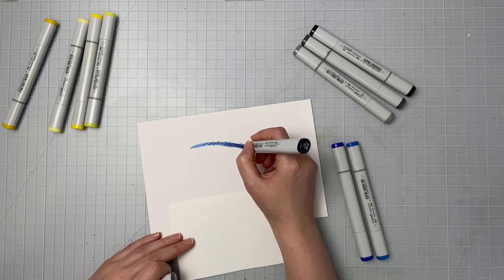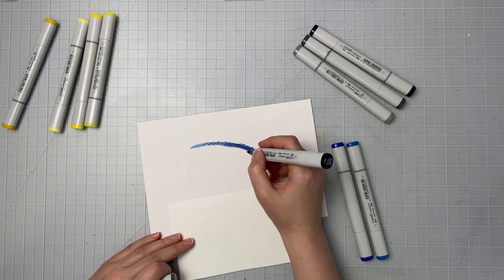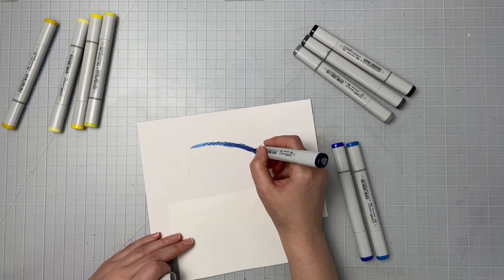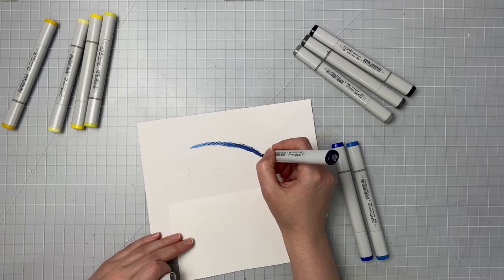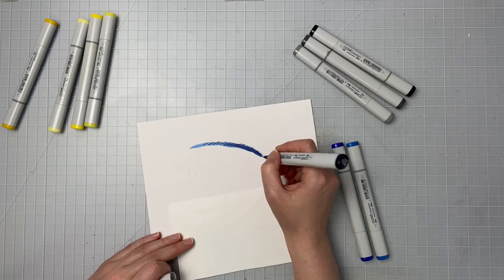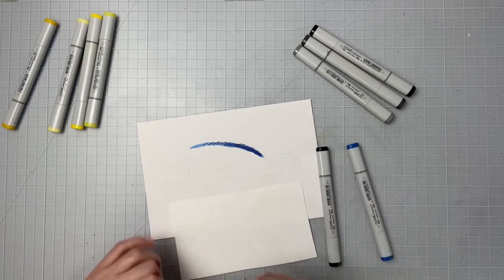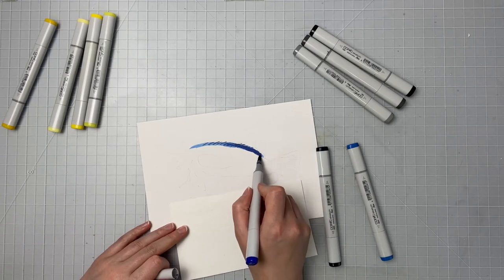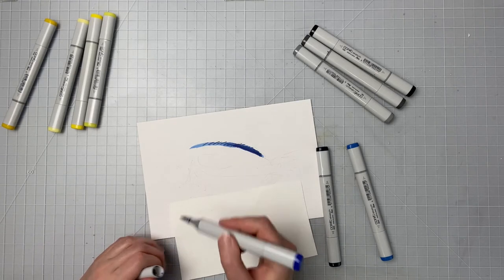Now with Copic markers you don't have to have every color. Normally close enough is good enough. If you have a blue color, use it. I wouldn't go out and buy every Copic marker just so that you have every color. The lightest color I have isn't the perfect color but it still gets the job done — you can still tell it's a blue tang fish in the end.